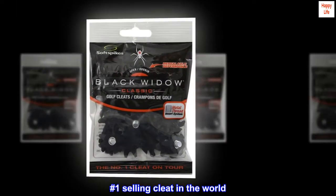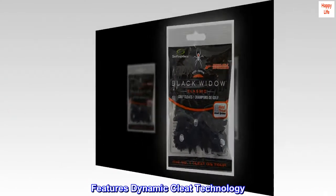Number one selling cleat in the world. Features dynamic cleat technology.